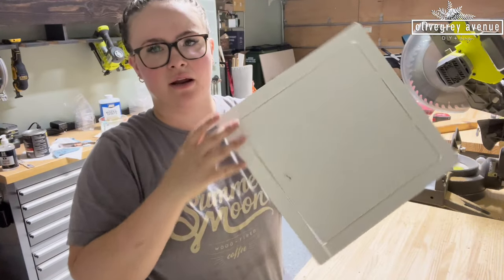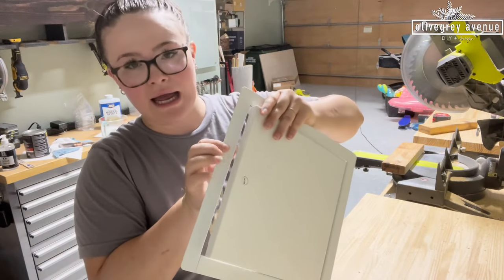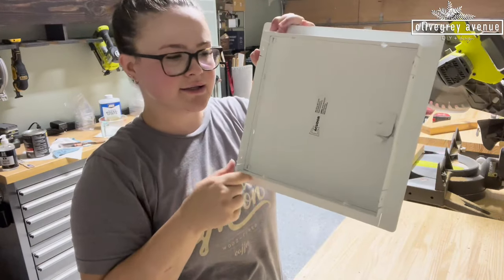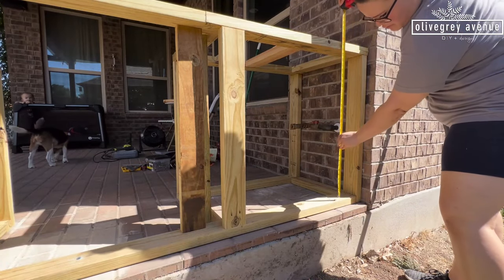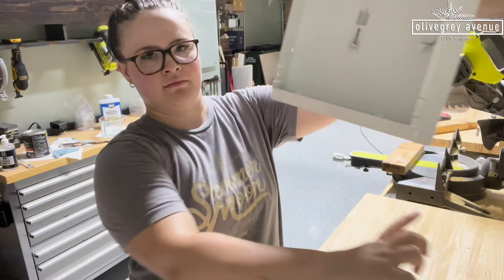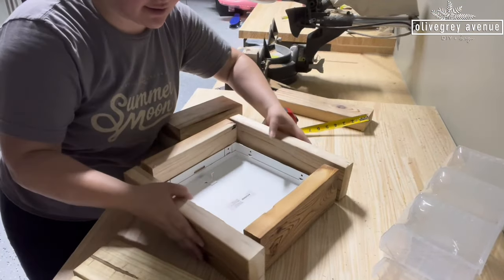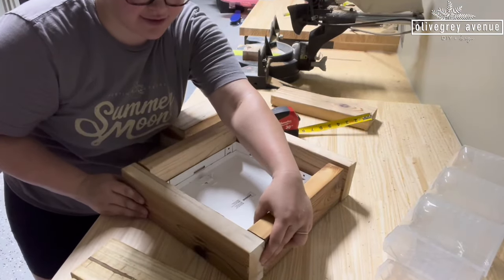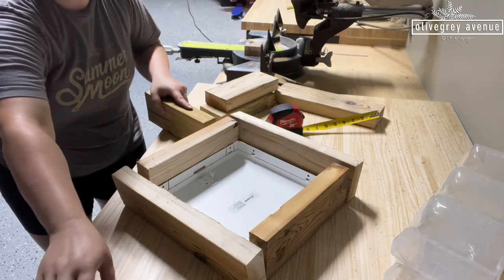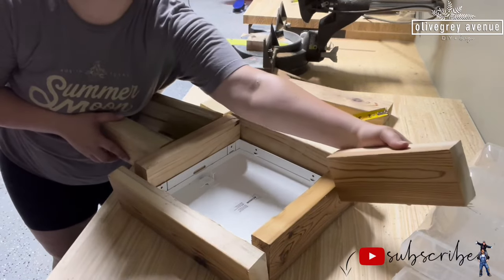I have this access panel that I'm going to put in the back so that we can access the gas line. I'm going to build a box around this, and I measured the height of where I'm going to be putting it so I can set the studs. I have the box to go around this, the pieces to sit at the bottom, and the pieces to sit at the top.